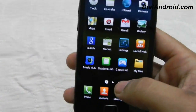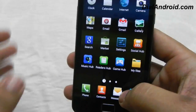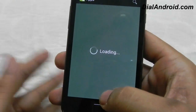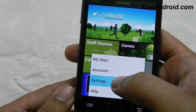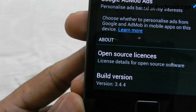Many of you have complained that the Market is not working in the previous leaks. Although it was working, let me show you in this version. It is completely working and you can easily download any app. Let me show you the version of it — here you can see it's version 3.4.4.